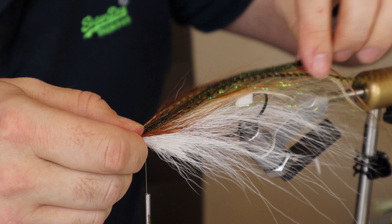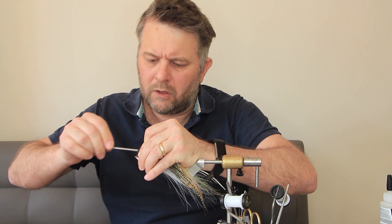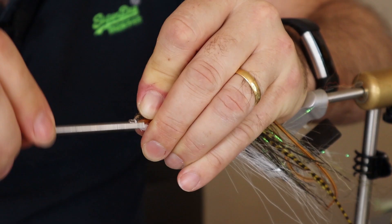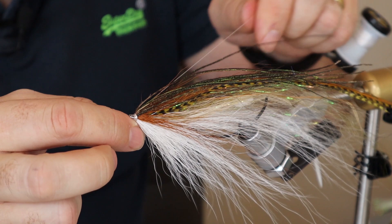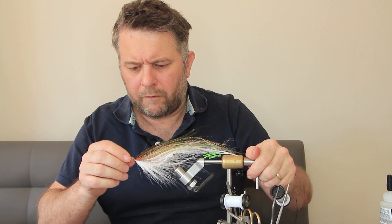Thread forward and build a dam. You've got plenty of hook eye here to play with, so you can build a fairly large dam head, but don't go too big because they do look a bit unsightly. Just a bit of finish. It looks a bit wild at the moment, but once that's had a bit of a soak in water it will look fine — trust me.